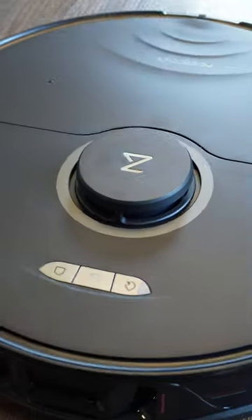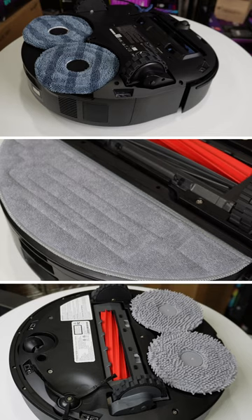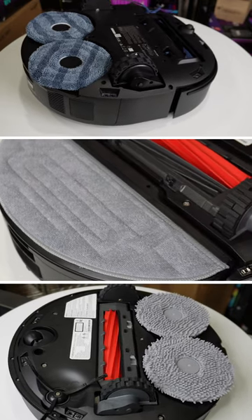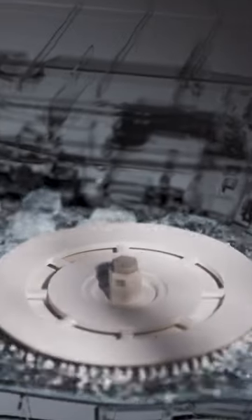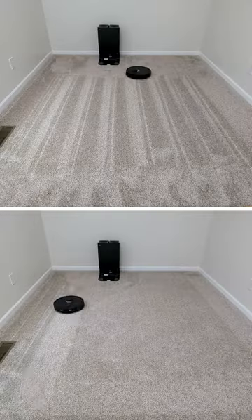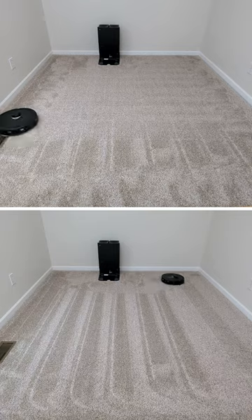Meet the Eufy X10 Pro Omni, the Roborock QRevo, and the Roborock S8 Pro Ultra. Despite slight variations in design and functionality, all three models offer advanced cleaning capabilities including vacuuming, mopping, self-emptying, mop pad washing, and drying, as well as navigation aided by LiDAR technology.